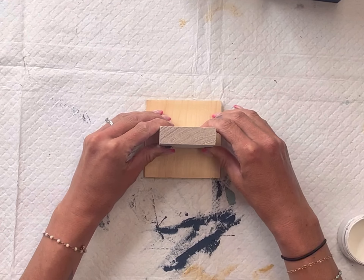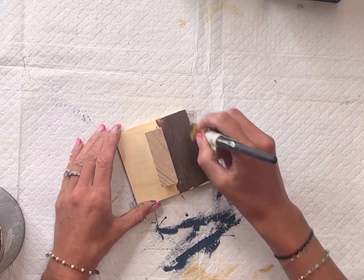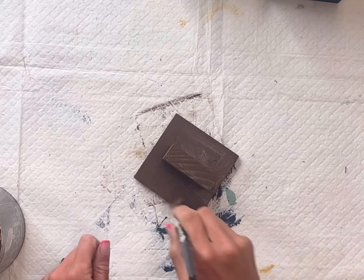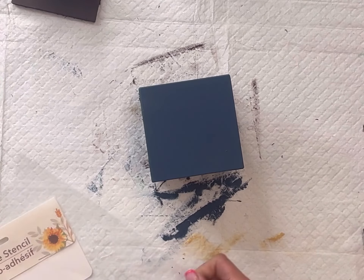I have another square piece of wood and a rectangular piece of wood and I'm going to glue them together and paint that using Wise Owl Chocolate. The square piece of wood I got from the Dollar Tree pre-cut to that size and the other piece was just scrap wood.